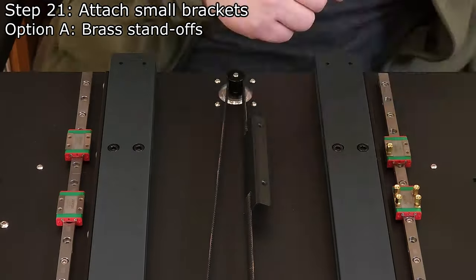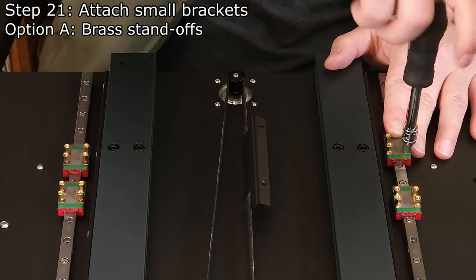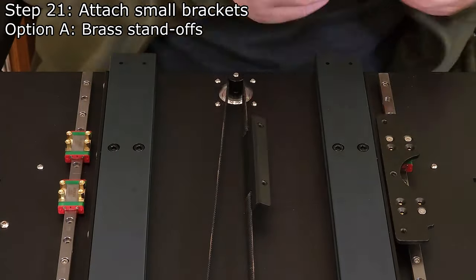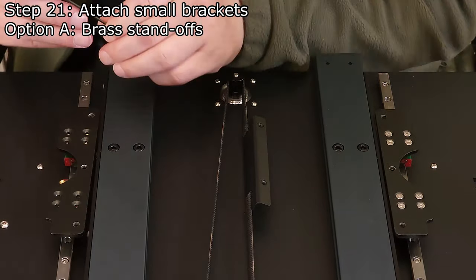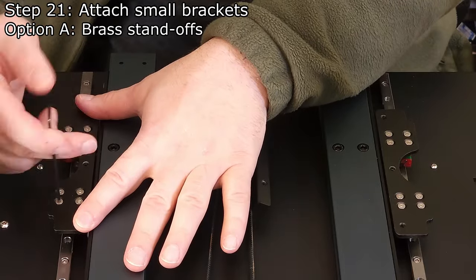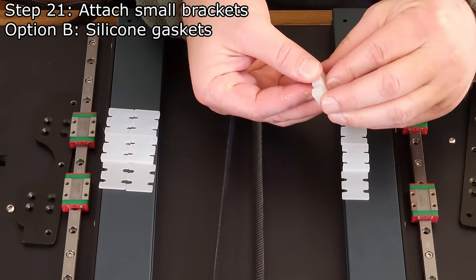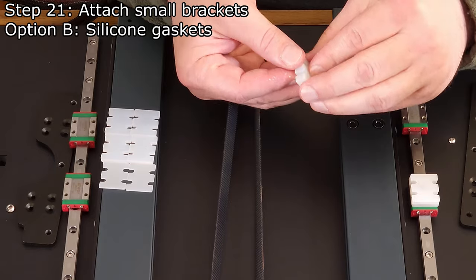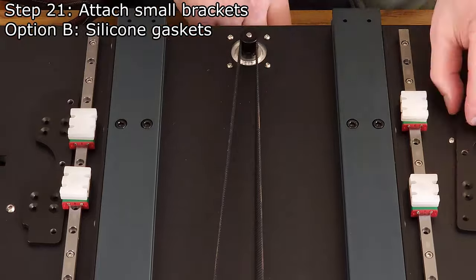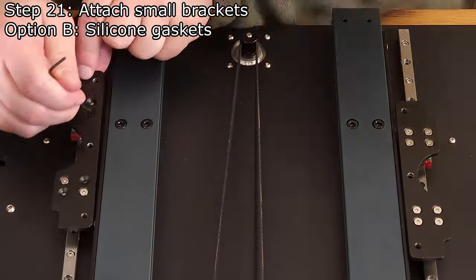Step 21: Attach small brackets. Option A: Install 16 brass standoffs using a 3/16 inch socket. Mount the small brackets to the standoffs using 16 M3 x 6mm flat head screws and a 2mm hex wrench. Ensure the screws are tightened uniformly so no twisting forces are applied to the carriages, otherwise they may bind during travel. Option B (recommended): This method tends to result in smoother linear rail carriage travel. Place one thin and two thick silicone gaskets on each of the linear rail carriages. Then place the small brackets on top of the silicone gaskets and secure with 16 M3 x 12mm flat head screws and a 2.5mm hex wrench.